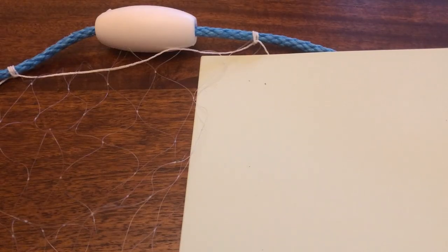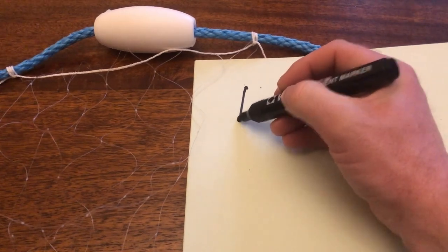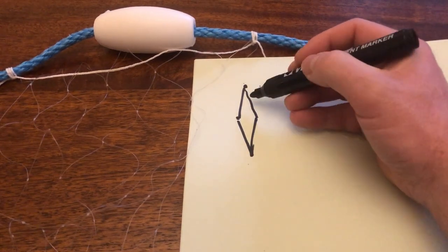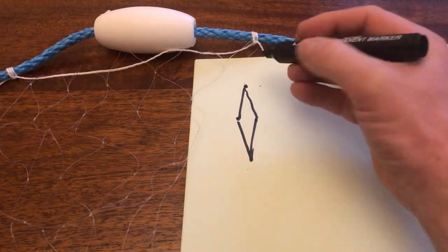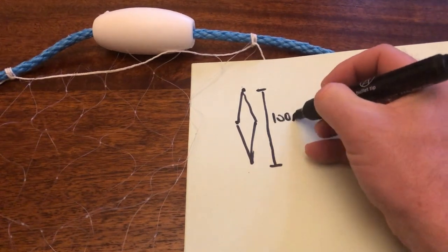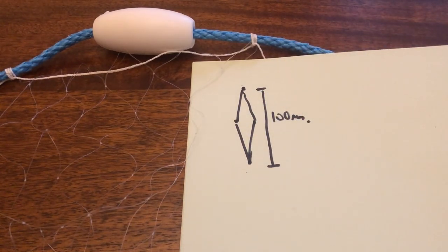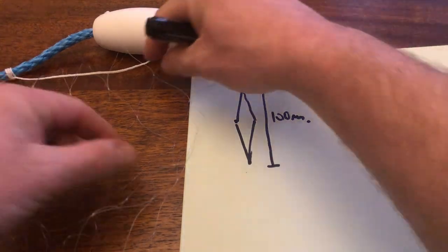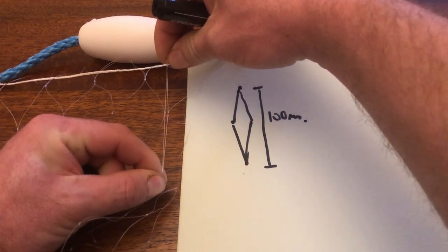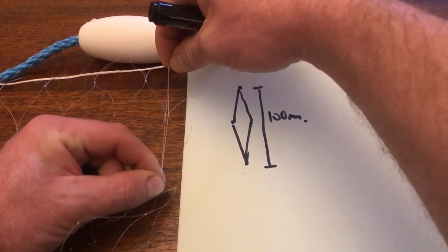When you measure your net, there's a knot there and it comes down and back up, so that's one full mesh. If you stretch it so there's no gap and measure between that knot and that knot, it's a full mesh — these will be a hundred millimeters. I've shown it open so you can see it for visual purposes, but in theory it'll be totally closed and between that knot and that knot will be a hundred millimeters.